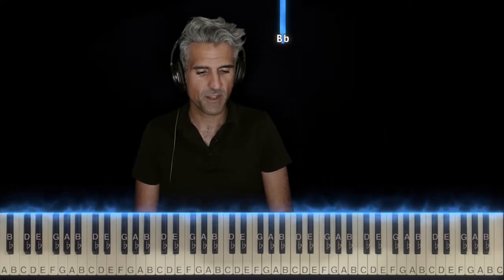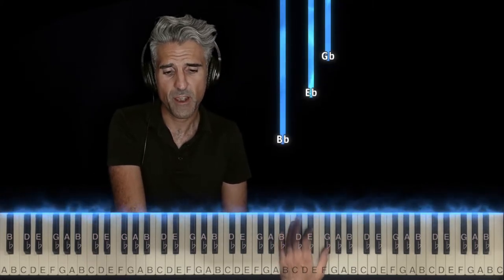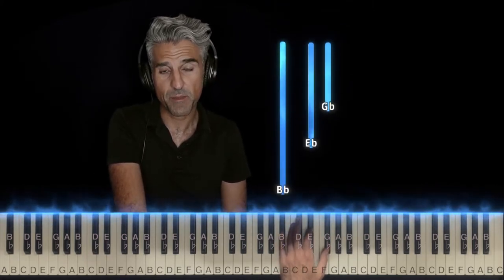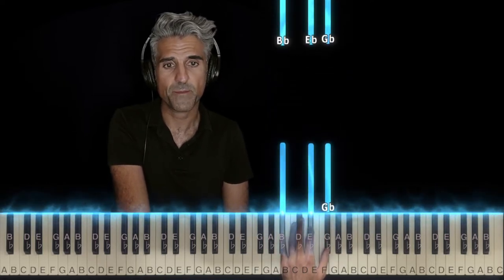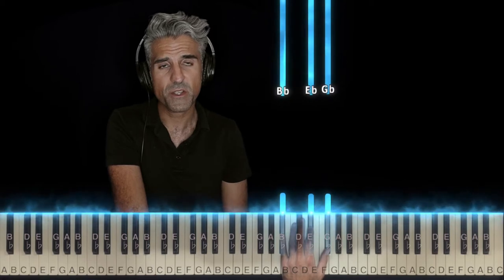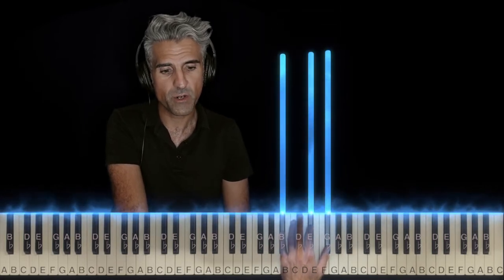Let's start with the left hand first. All black keys to start out with. Take finger 5, put it on this very high Bb, 2 on Eb, 1 on Gb. Now all these chords in the left hand are going to be rolled, meaning they're going to be played bottom to top very fast. It's called an Eb minor chord.